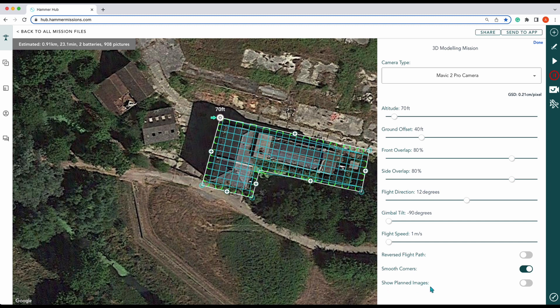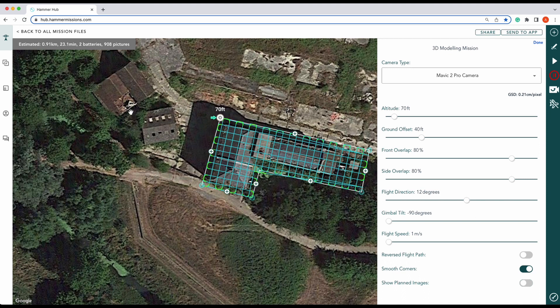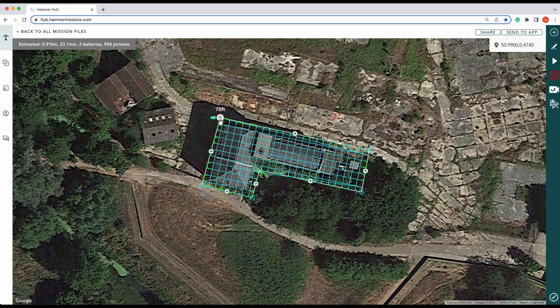We can also put on 'show planned images,' which will give us a detail of every single photo it will take as it's flying over the top of the mill. As you can see, it'll take 23.1 minutes, two batteries, and 908 pictures. The ideal here is to follow the shape of the structure if at all possible. In the next section, we'll show you how to take the obliques.